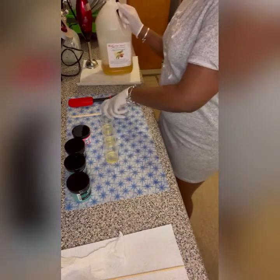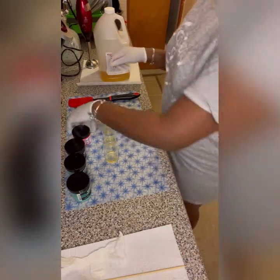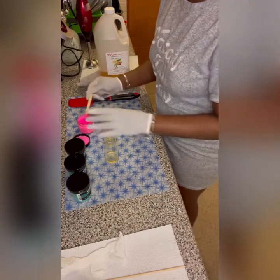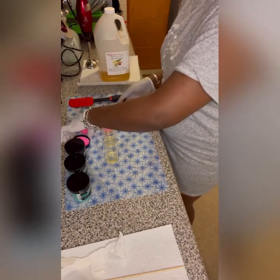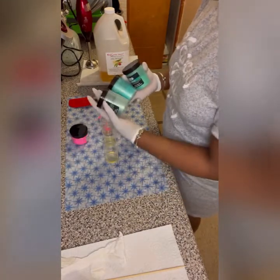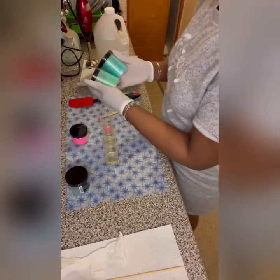I like to use either almond oil or olive oil to mix my colors. It allows the colors to disperse better into the melted oils and the melted lye. Right now we're just waiting for our lye water and the melted oil to cool down — you wait for them to get within about 10 degrees of each other. I'm trying to decide what color to use; I think I'm going to go with this green.